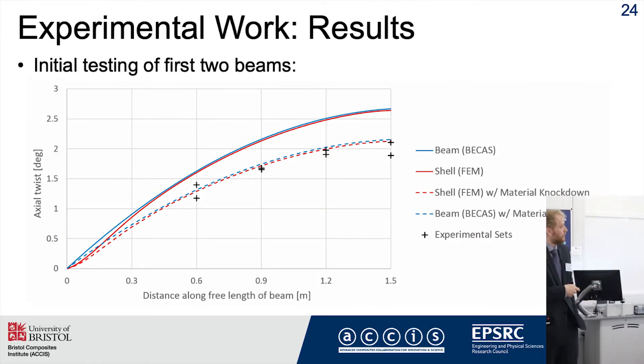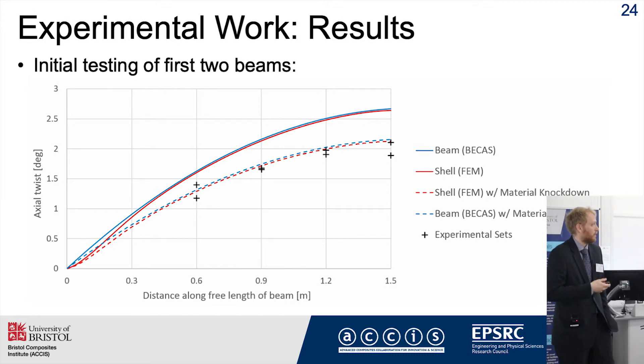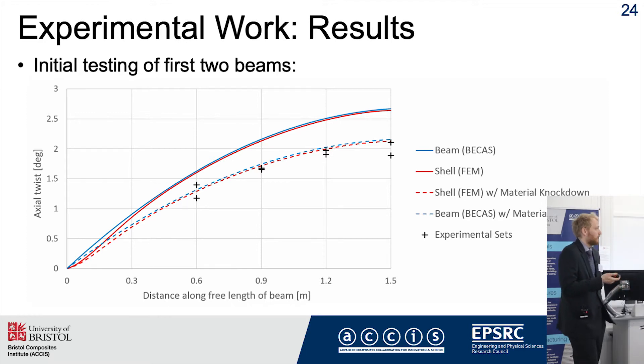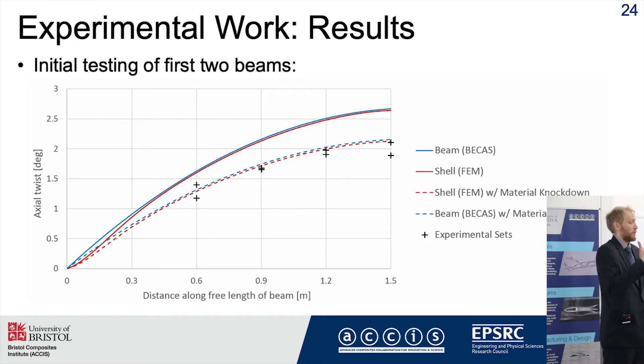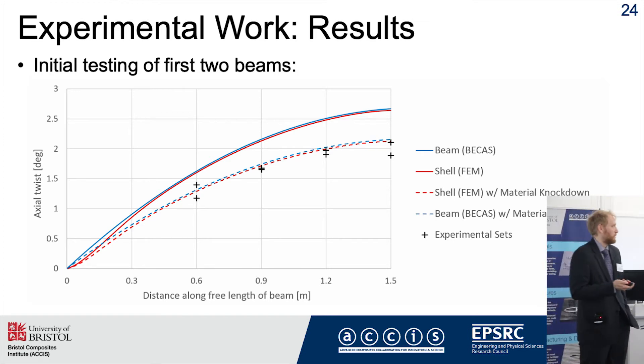Here we see some results for one of the first two beams. The experimental data is shown in crosses, alongside two sets of predictions from BECAS and the finite element model. The initial predictions seemed to indicate the blade is stiffer than predicted — we see more twist in the model than in the experiment along the length. However, it appears the material properties I was using may have been incorrect, as the material was also thicker than specified. I've begun material characterization and the knockdown factor I used to correct for the increased thickness may be appropriate, but more detailed characterization is still needed.